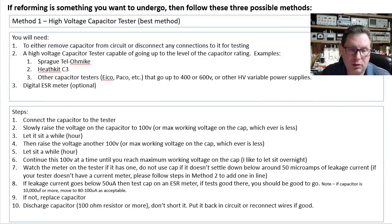All right, if reforming is something you still want to undergo, then follow one of these three possible methods. I'm going to upload this to my website at blueglo.net under my Info and Sketches section, so you don't have to take all these notes — you can download a PDF. The first method I'm going to call the high voltage capacitor tester method, and I'm calling that the best method.